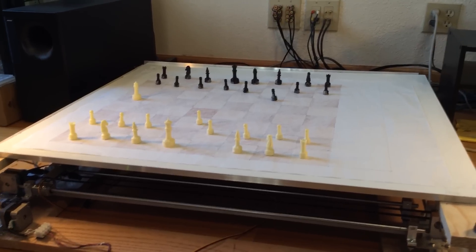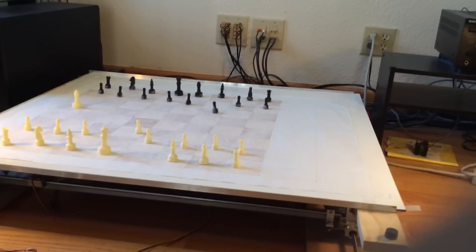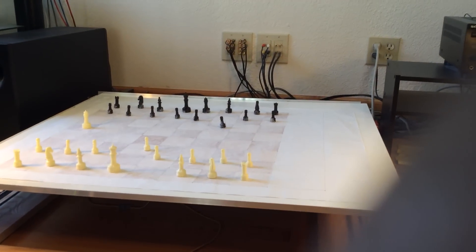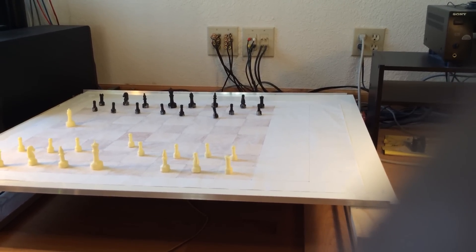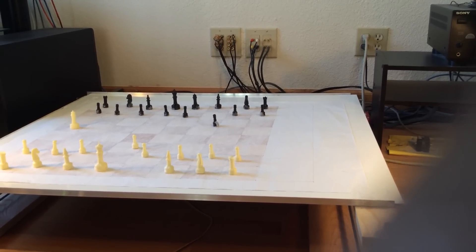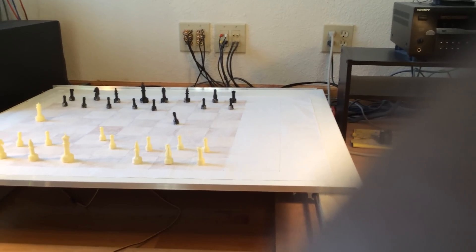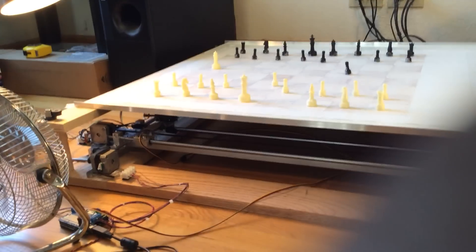Now let's move that same pawn up by one, which is 6-6 to 6-5. Let's see what happens. It's going to the corner, it comes down — nice — then it goes to the center, and then it will drop itself as best as possible. Then the motor goes back to 0-0.